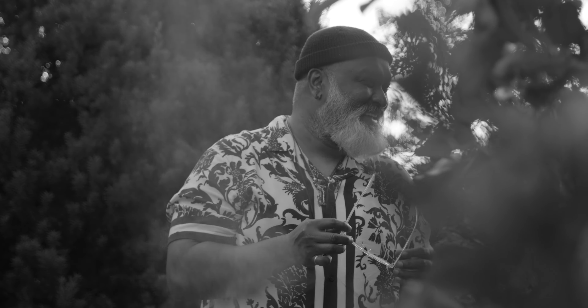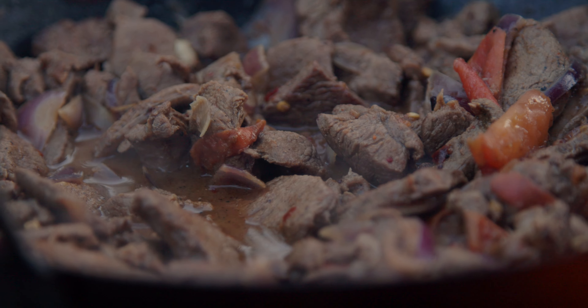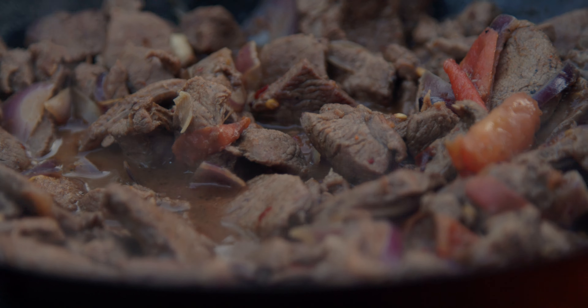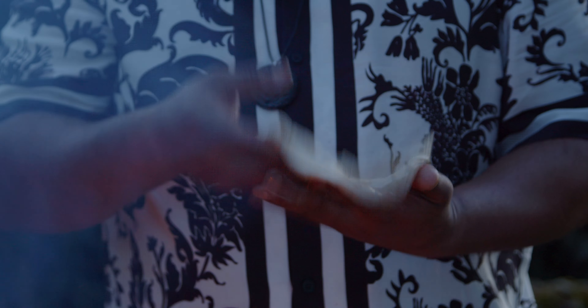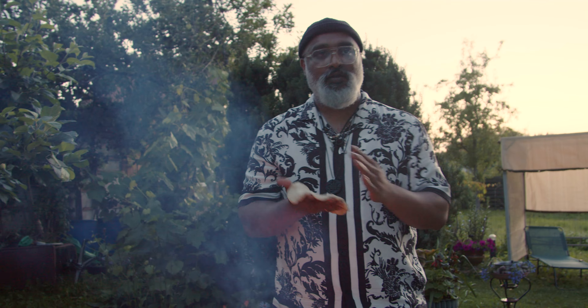Because I cut the meat really thin, it cooks really fast. I'm gonna leave the lid off because I can see there's some gravy there — I want the gravy to dry out and the meat to soak in all the flavor from it.